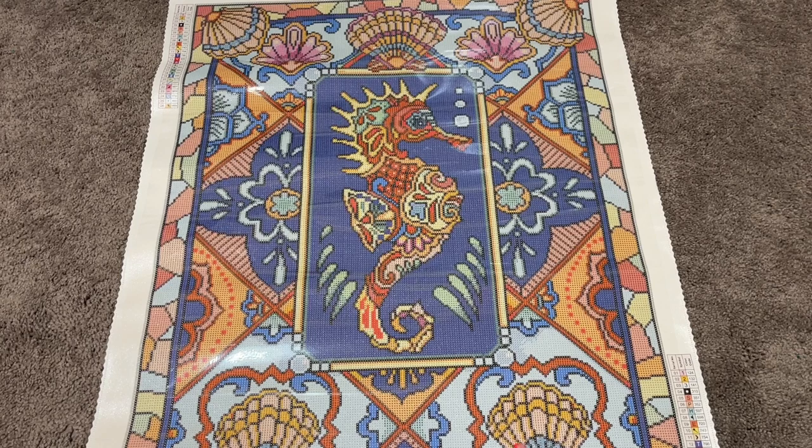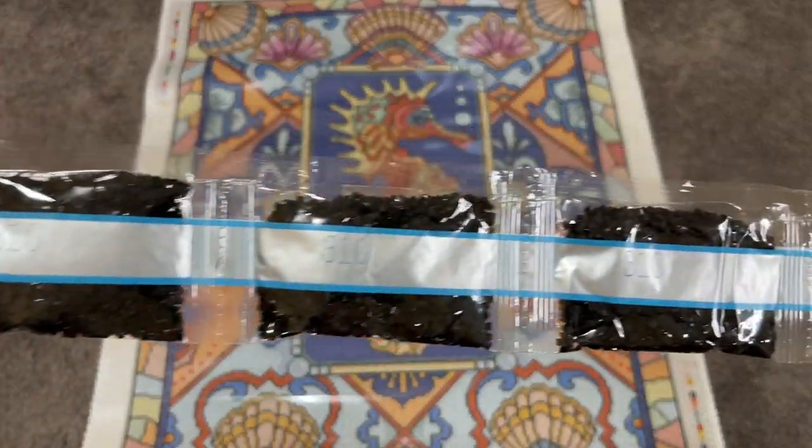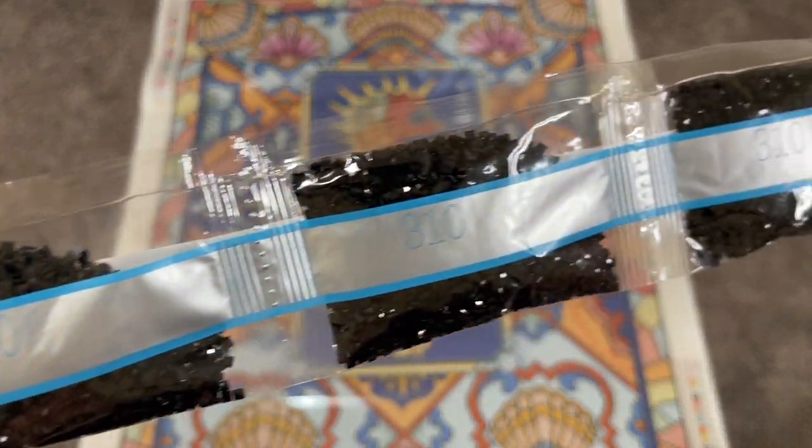I think about all of the paintings in my stash all the time and I'm like, how am I ever going to get to all of these beautiful paintings? I'm never going to get to all of them because I have to work. If I didn't have to work, I could get to all my paintings — anyway, I digress. So let's take a look at some drills. All right, we are starting off strong here with seven bags of 310. That is our black.